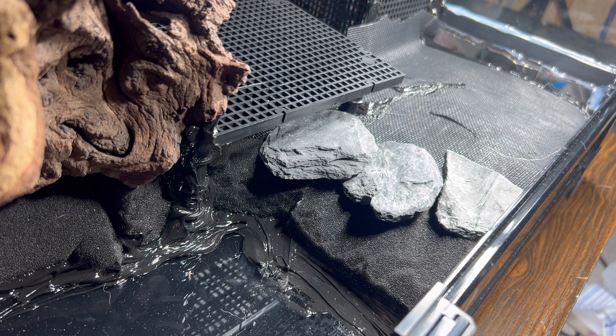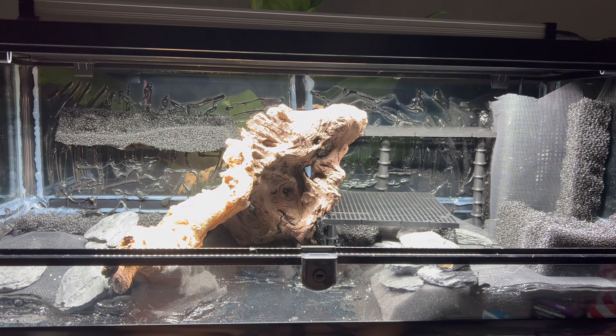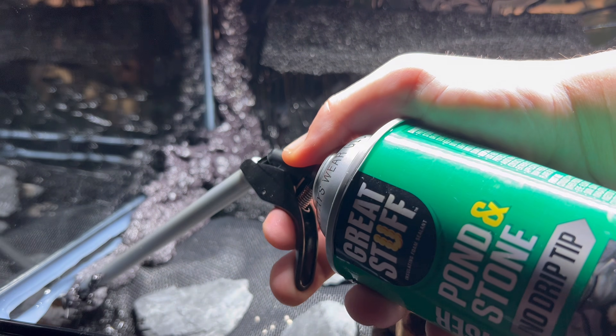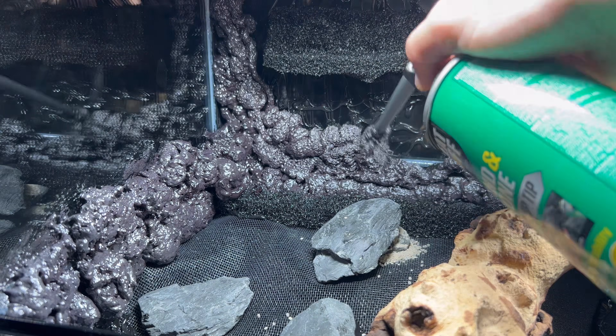The entire structure is built on what's called a false bottom, meaning that the water can filter through the filter foam to the back where the pump is located. The skeleton of the tank was now complete and I filled in the backdrop and all the gaps with expanding foam.